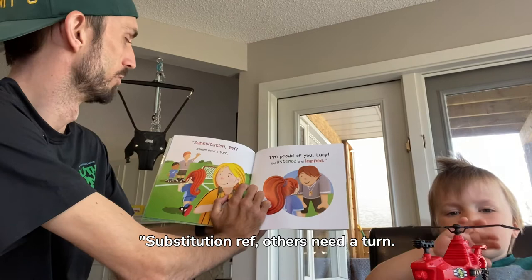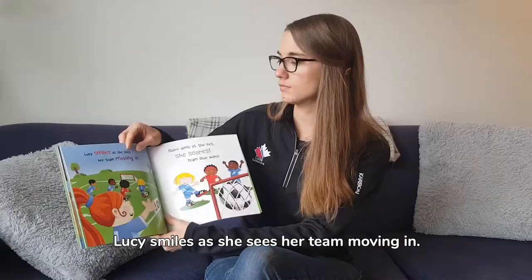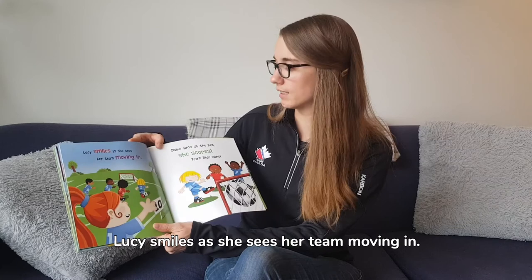A substitution — others need a turn. I'm proud of you, Lucy, you listened and learned. Lucy smiles as she sees her team moving in.